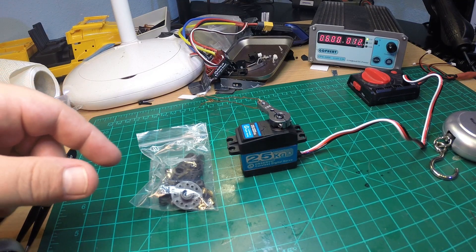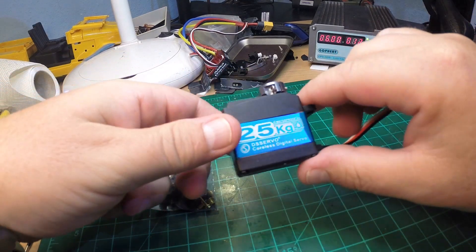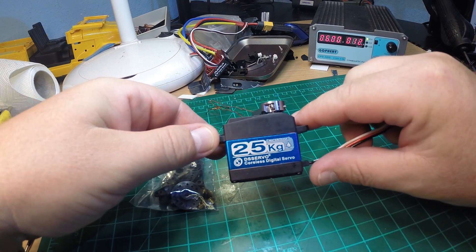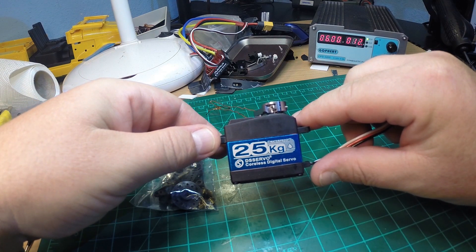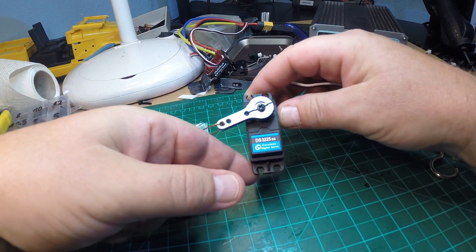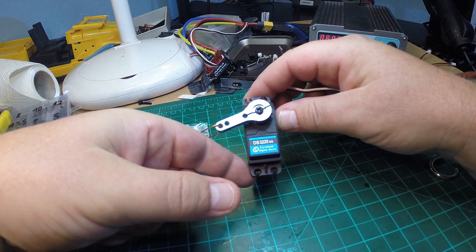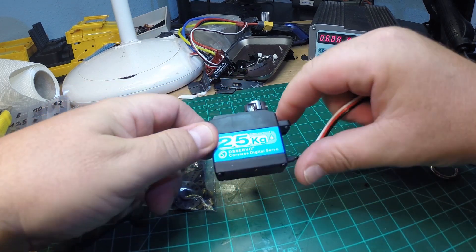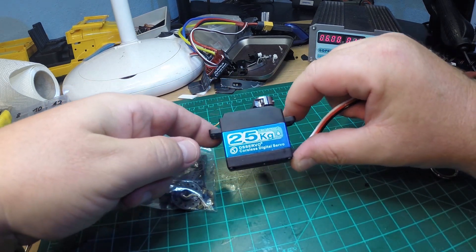Hey YouTube, I want to show you a little servo I received today from Banggood. It has been released recently and its name is DS3225SG, and it was so cheap that I only ordered it for testing.